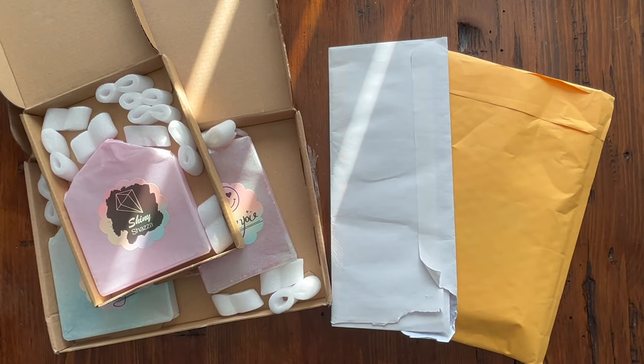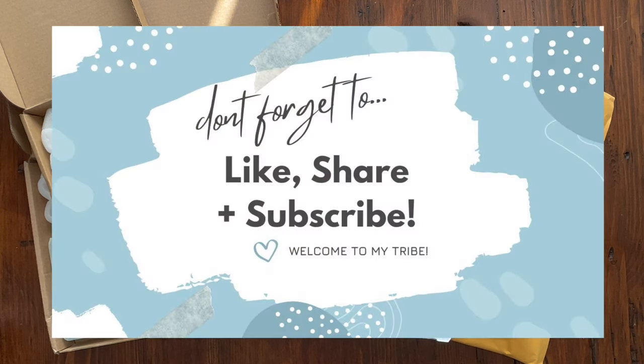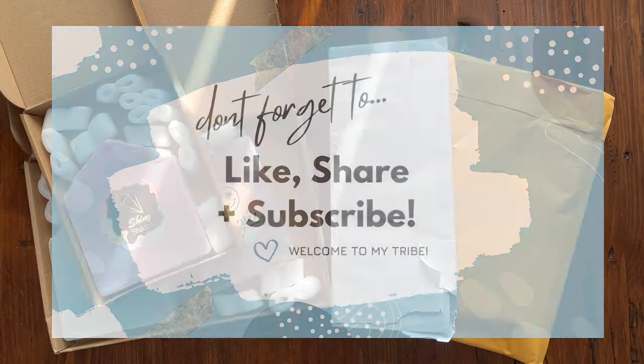Hi guys, it is Alisa here, or the Diamond Stitcher as I go by on YouTube and Instagram. Good morning or good afternoon, whatever time it is for you. I hope you are having a wonderful day. If you're new to my channel, welcome — I am happy you are here. I hope you would consider subscribing and sticking around for all things diamond painting. If you are returning, thank you so much for your continued support.